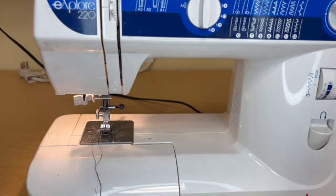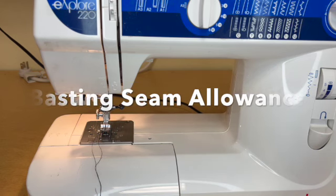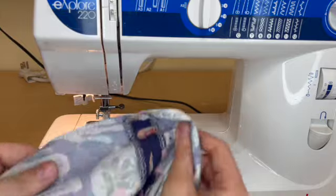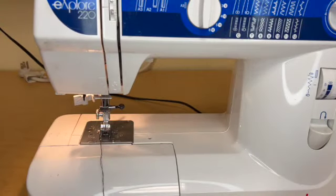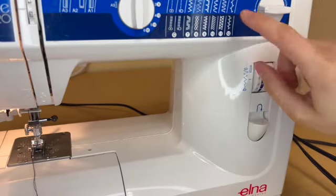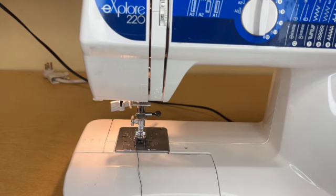Over at the machine now, the next thing we want to do is baste some of our seam allowances in place. A baste is a big sewing machine or hand sewn stitch that is just used to temporarily hold something, and that's exactly what these will be doing. We want to switch our machine to a stitch length of four so that it's as big as it gets, meaning these stitches are easy to remove, nice and temporary, but they're going to hold things in place.